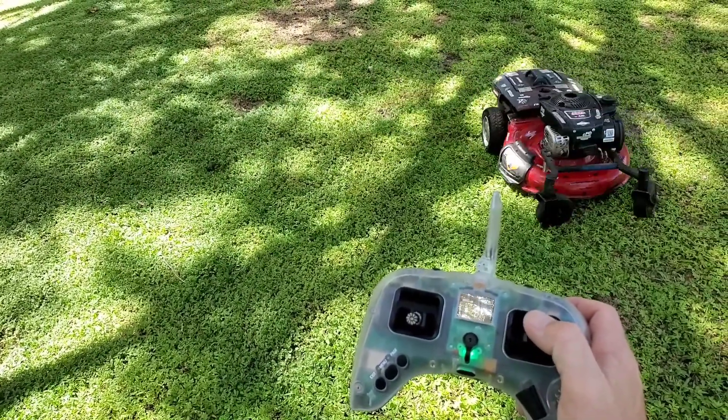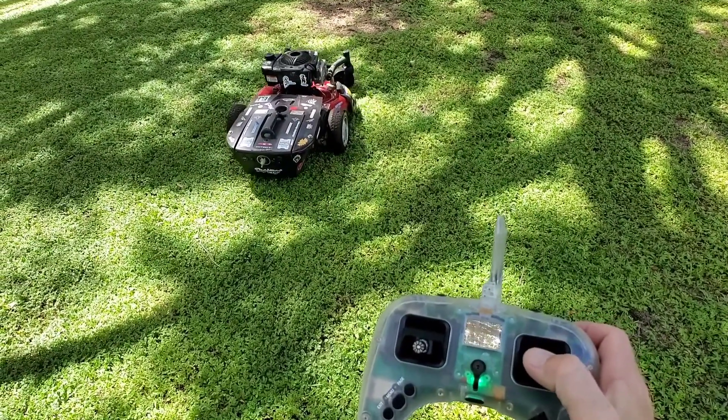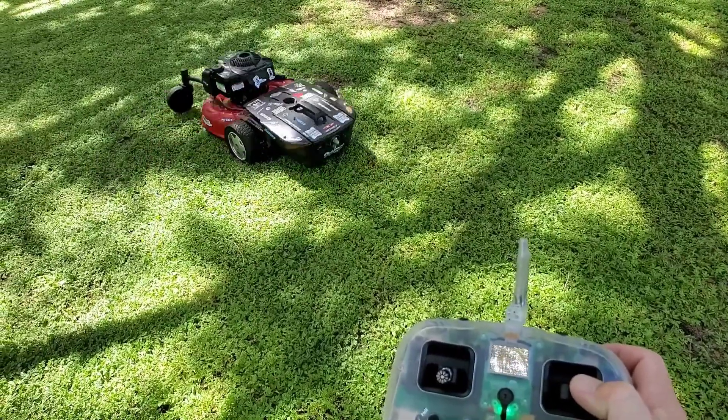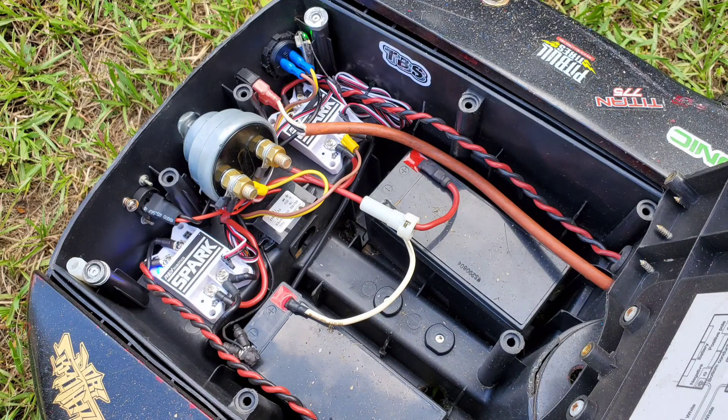It doesn't look like my thumb is moving very much, and you're right, it's not. This is all adjustable in my remote, and I can use Expo or whatever setting I need to soften it up or make the input sharper.